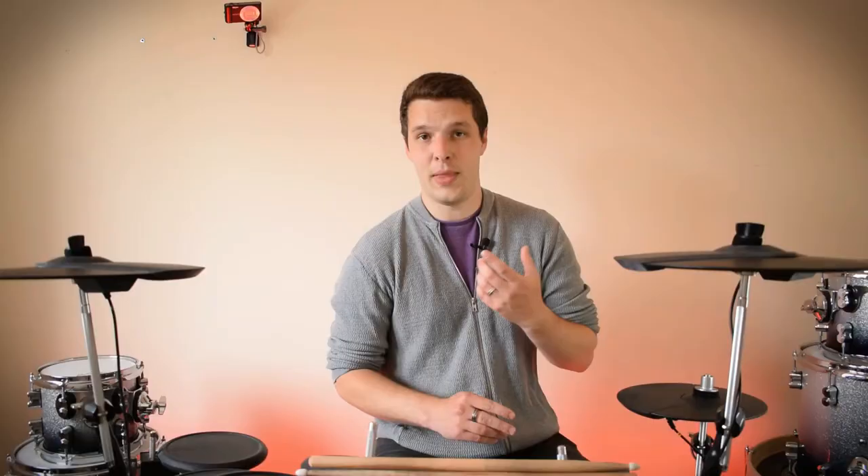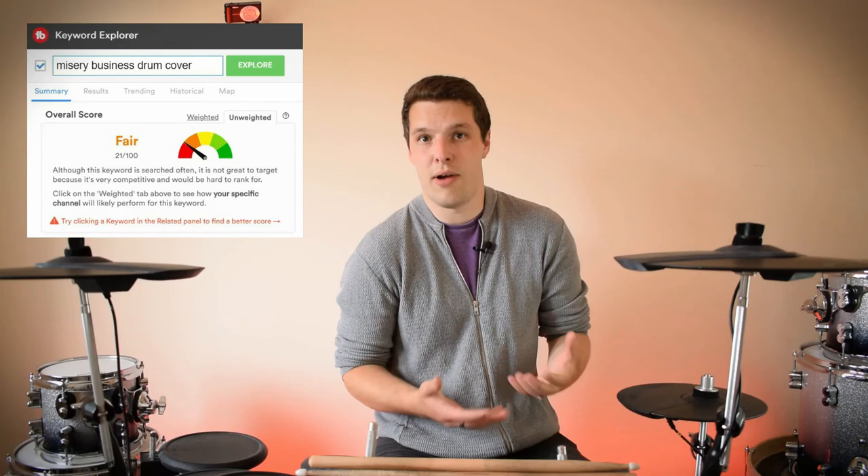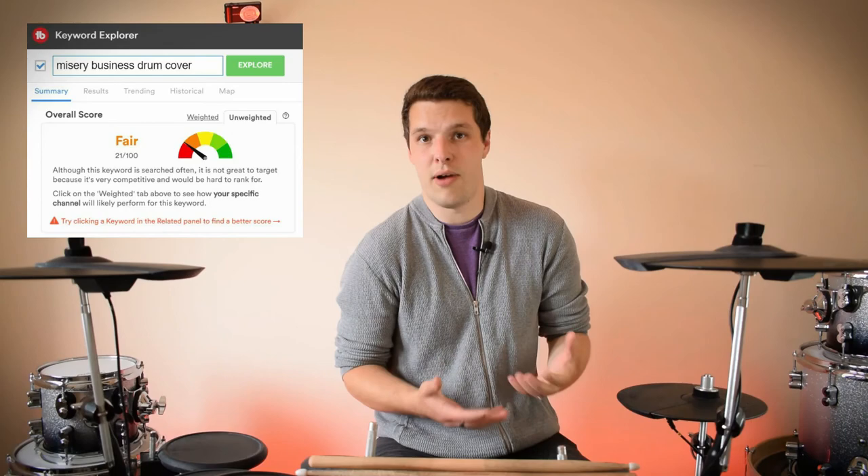A good example is the keywords I tried to find for my Misery Business by Paramore cover. Just using 'misery business drum cover' means so many results that I don't really stand a chance of ranking. However, using the more collaboration-focused title of 'guitar and drum cover' gave much better results in terms of search volume and competition. That's not to say those videos will shoot up with thousands of views in the first day — but it will boost view counts a little bit higher than if you hadn't bothered. TubeBuddy's base package is free and really does help find what keywords are going to boost your videos up the ranks and help your channel grow quicker.